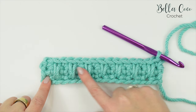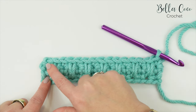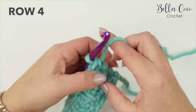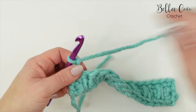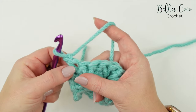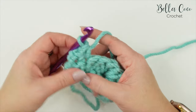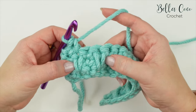Here we are at the end of row three - check the amount of stitches to make sure you still have the same as what you began with. For row four, turn your work, chain one which does not count as a stitch. Start with a double crochet in the first two stitches - that's a US single crochet - so go into that first stitch with a double crochet and then into the next stitch with a double crochet, which should be the stitch just above your extended double crochet.